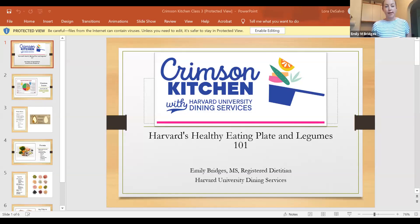Hi everyone, welcome to my tiny apartment kitchen. My name is Emily Bridges, I'm the registered dietitian here with Harvard Dining Services. Nice to meet everyone virtually. I started in January so I'm relatively new to the position. I went to BU to get my master's in clinical nutrition, then spent some time in healthcare before ending up here. Besides loving nutrition, I also love food and food service, so I'm really happy to combine the two today.